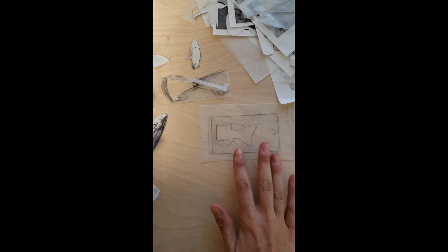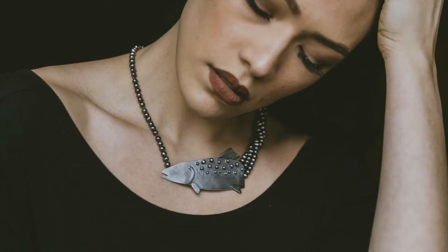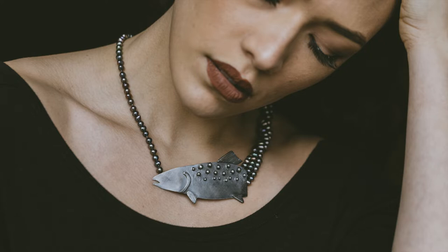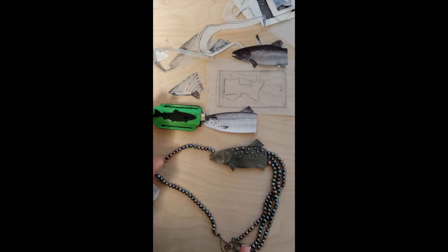I have several patterns that I will use over and over again. I use both silver and powder-coated brass in my work, pairing them with natural materials. These fish pieces have taken several different forms. You can see that I have an oxidized silver and pearl necklace and then a powder-coated brass and leather lighter holder.